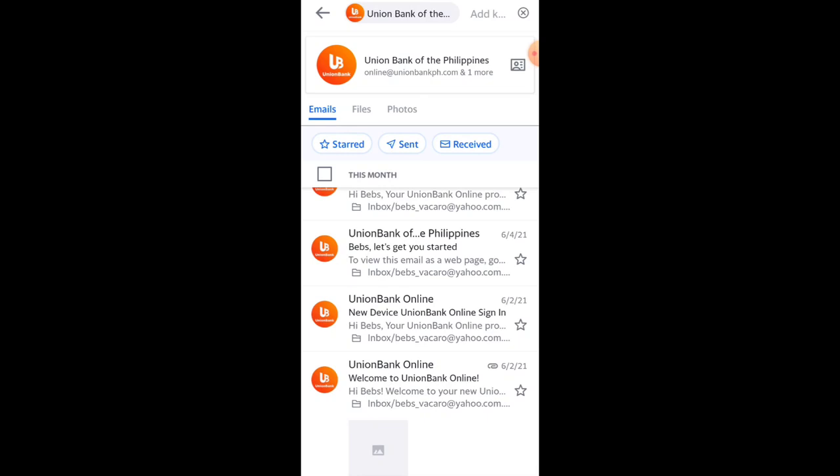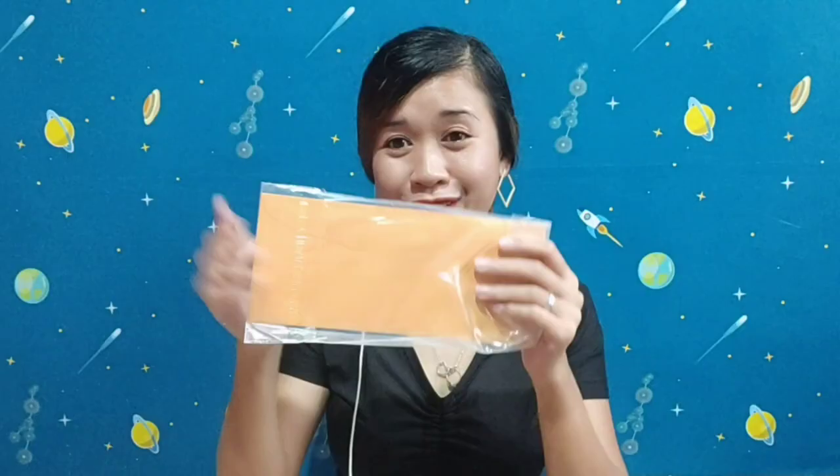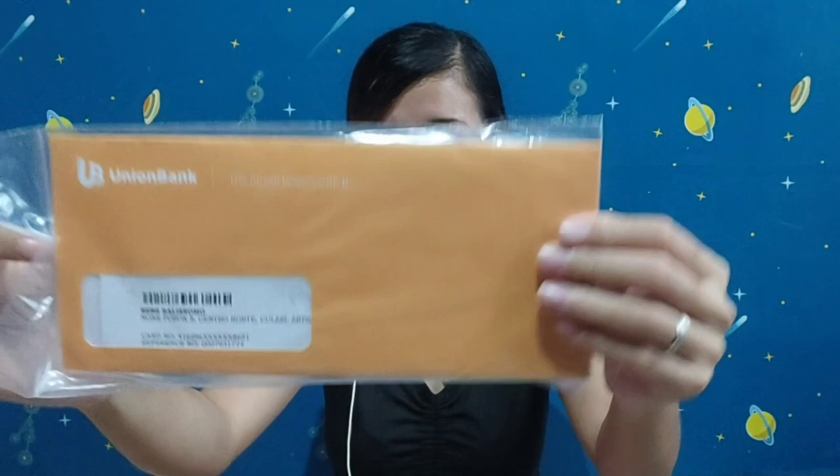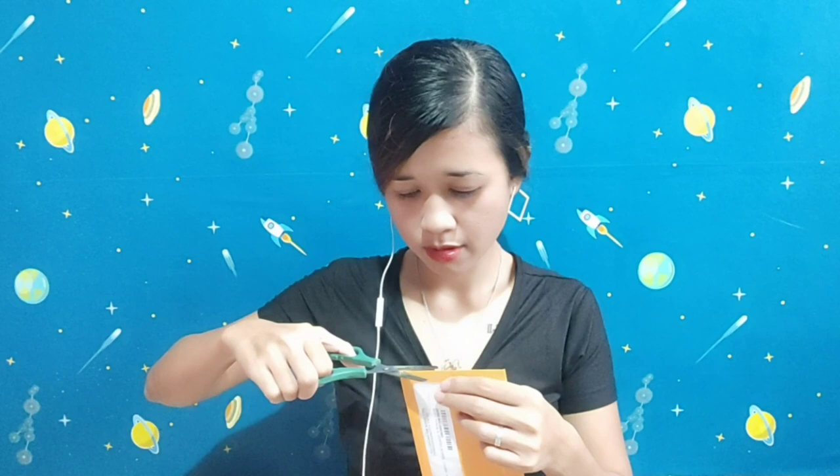Now let's unbox my ATM card from UnionBank! I was able to open a personal savings account even without a job — that's what I indicated and UnionBank still accepted it. Here is the card package — let's open it!